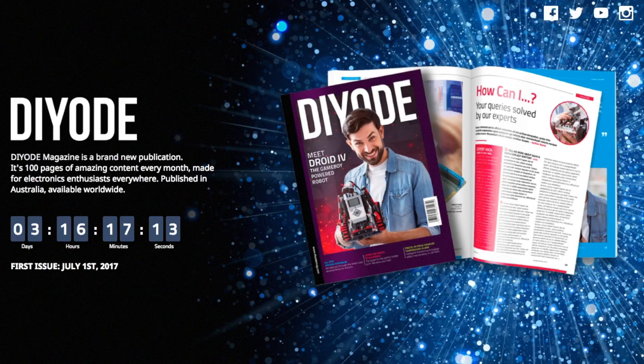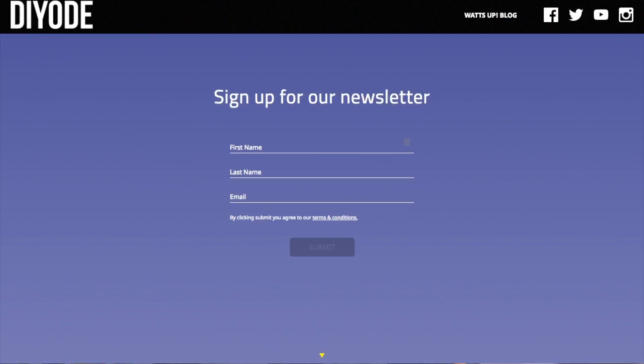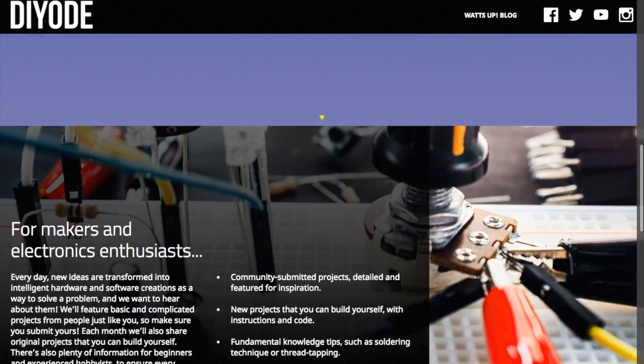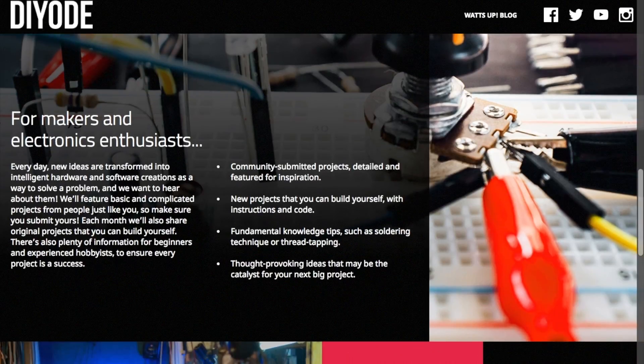Finally, there's a new DIY electronics magazine being launched called Diode, or DIYode. It's out of Australia, and you can sign up for digital or print editions online. I'm curious to see what it's like.